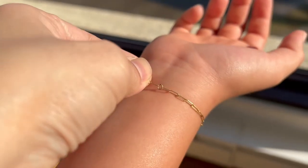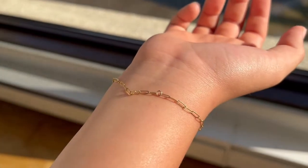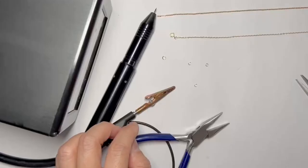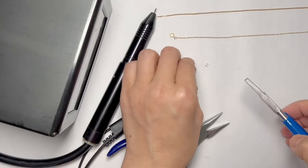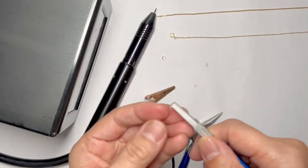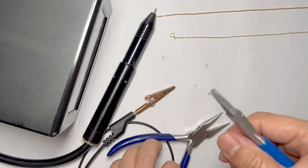What happens when you weld or solder gold-filled? I often get asked, can you weld gold-filled? You can certainly solder it, and it's a little bit trickier. You need lower heat, more flux, more solder.